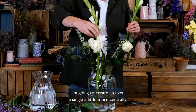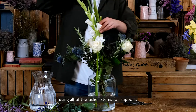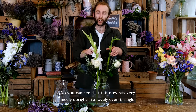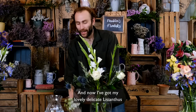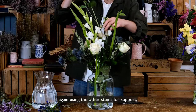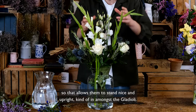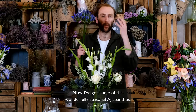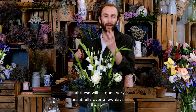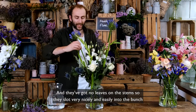I'm going to create an even triangle a little more centrally, using all the other stems for support — you can see this now sits very nicely upright. Now I've got my lovely delicate lisianthus, and I'm going to stand these upright in the middle, again using the other stems for support, so they stand nice and upright in amongst the gladioli. I've also got some wonderfully seasonal agapanthus — some of the first of the year — which will open beautifully over a few days. They've got no leaves on the stem, so they slot very nicely and easily into the bunch.